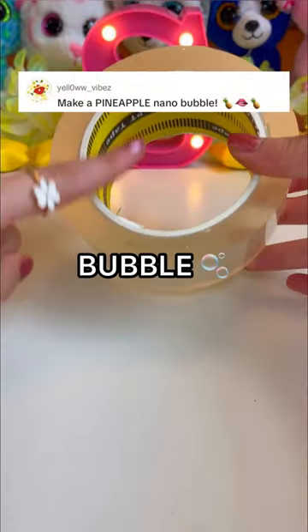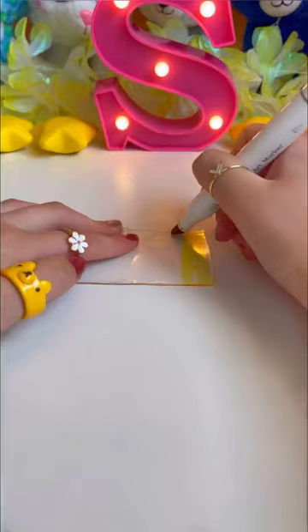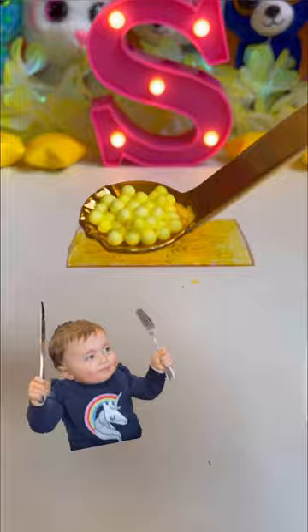You guys dared me to make a pineapple nanotape bubble! So let's get started! First, let's slice our tape. Now let's color it in with this yellow marker. And for these stunning golden flakes. Now for these scrumptious yellow foam balls.